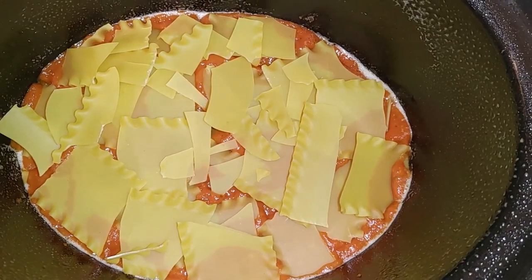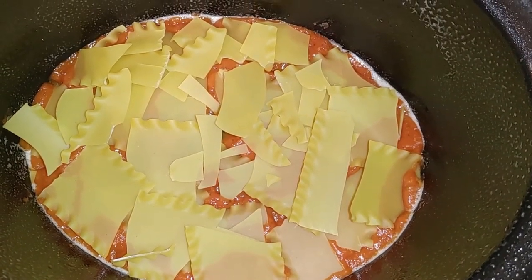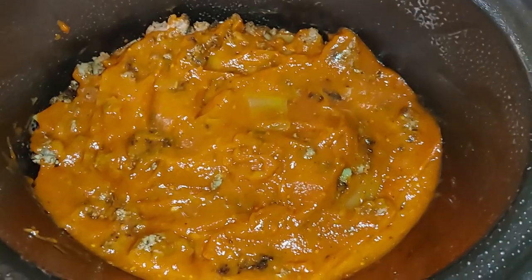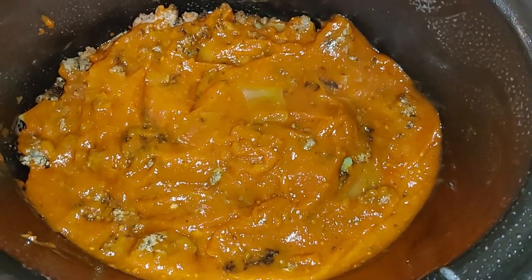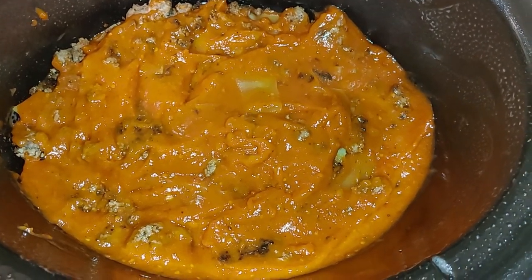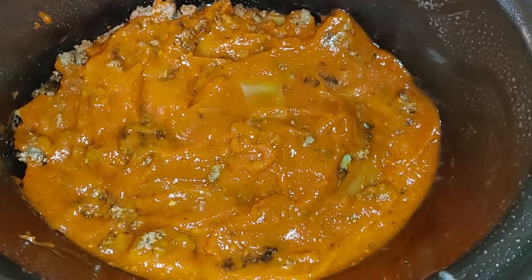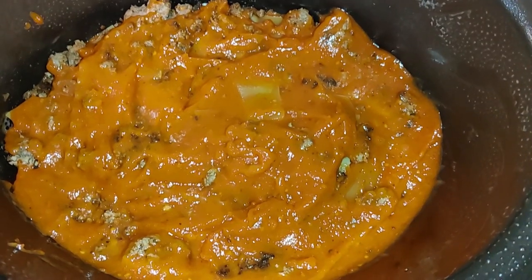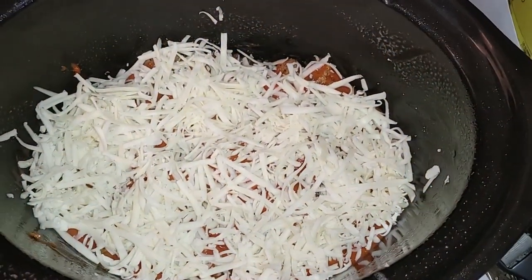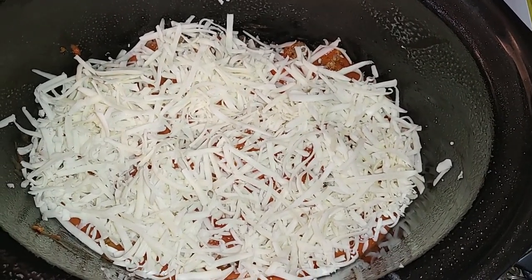Then more noodles, and you just keep repeating until you run out of product. So I sprinkled a little bit of meat on, used the rest of the tomato sauce from the can, and then added the cheese. Just make sure you spread the pasta sauce around and use a good liberal amount. I've sprinkled some cheese on top of that.